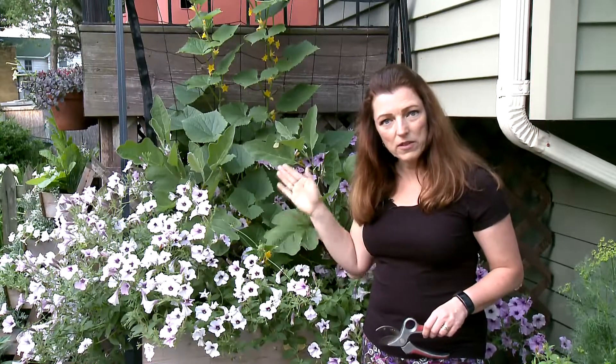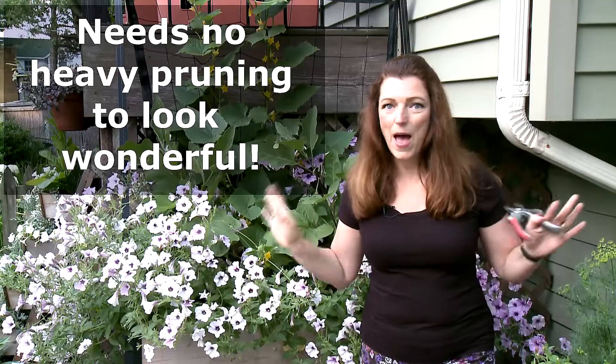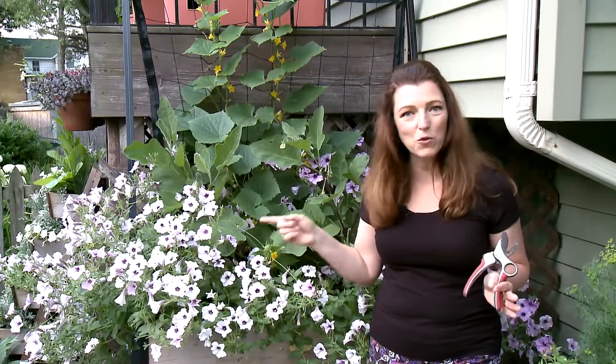One of the special things about this wave petunia is that it needs no pruning — absolutely none. You don't have to prune this petunia when I know that you have to prune all the others in your lives. This is one of the reasons you want this.